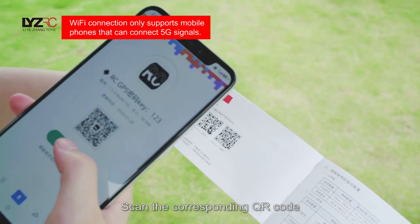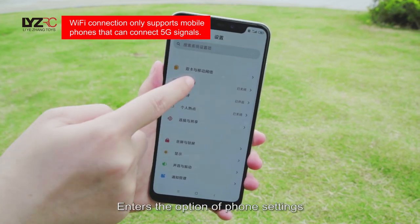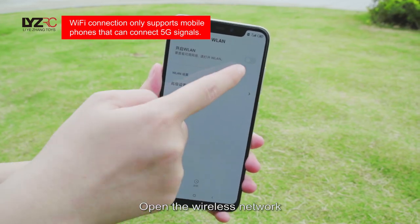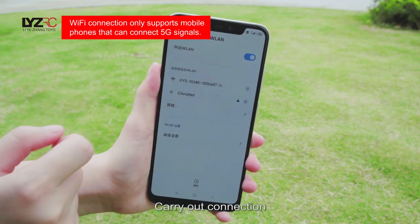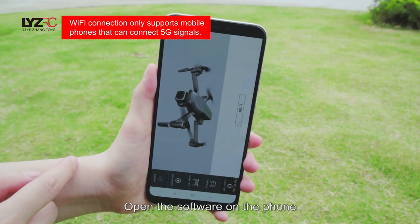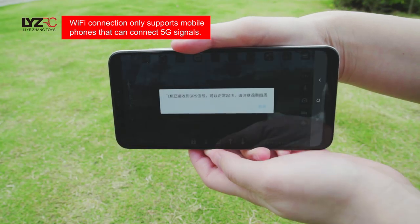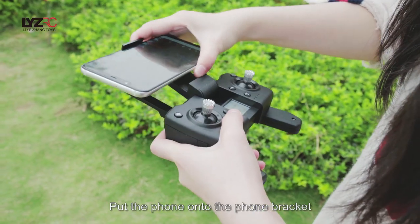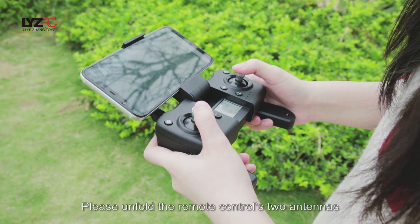Connect with Wi-Fi: scan the corresponding QR code to download the app. Enter phone settings, open the wireless network, and search for the device. Carry out the connection, then withdraw from settings and open the software on the phone. Put the phone onto the phone bracket. Before flight, please unfold the remote control's two antennas — only by doing that can the control distance be unaffected.